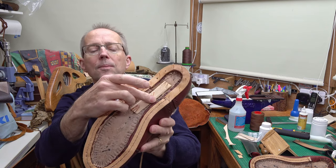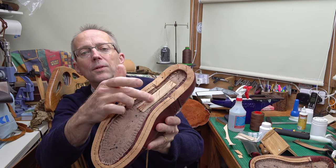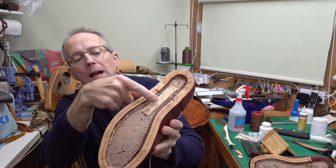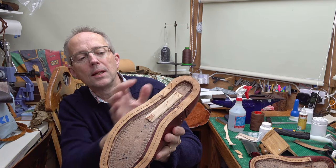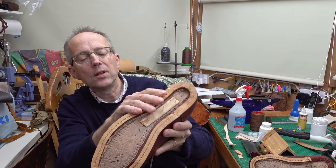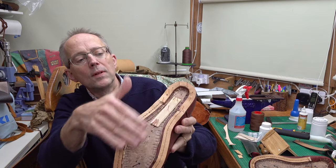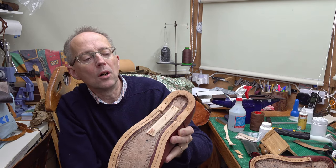The shank is a stiffener — they can be metal or wood. I'm using a wooden one on these and they give a bit of stiffness going from the heel down further into the shoe and stop it collapsing. They keep it stiff there, the shoe flexes more here and it gives it a bit of firmness and body. All of this area is going to get filled in with leather and cork, and then the outsole will go on over the top.